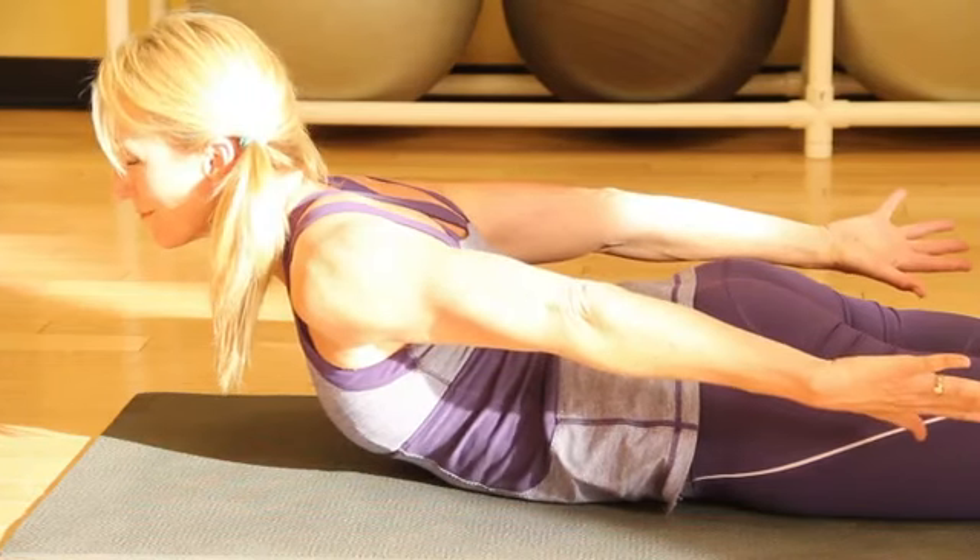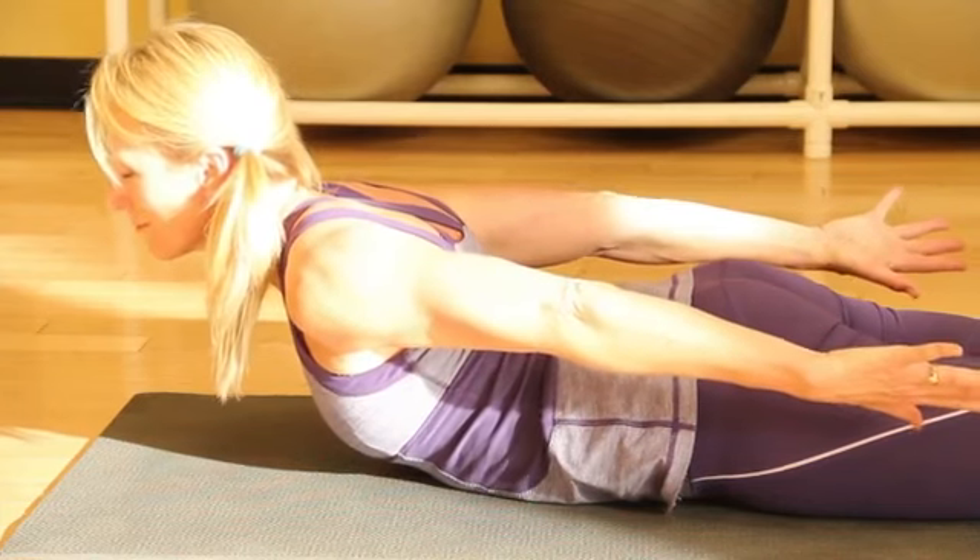Hi, I'm Denise Druse, a registered yoga teacher in Salt Lake City, Utah. Let's talk about some of the most effective yoga poses. Today we'll do five yoga poses that are my absolute favorite.